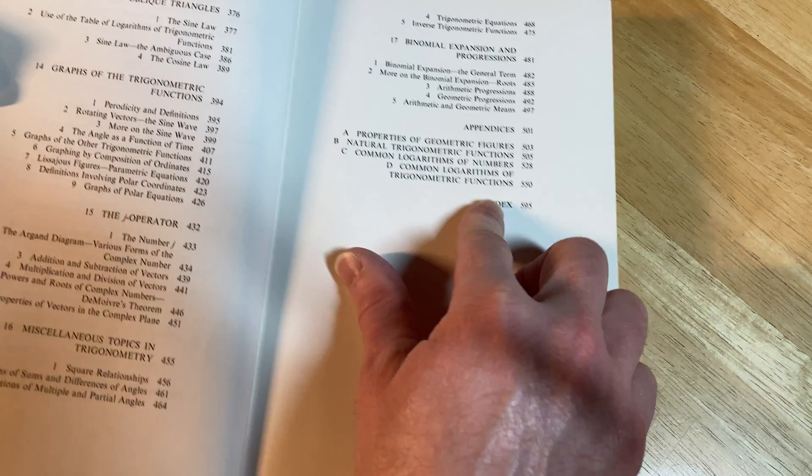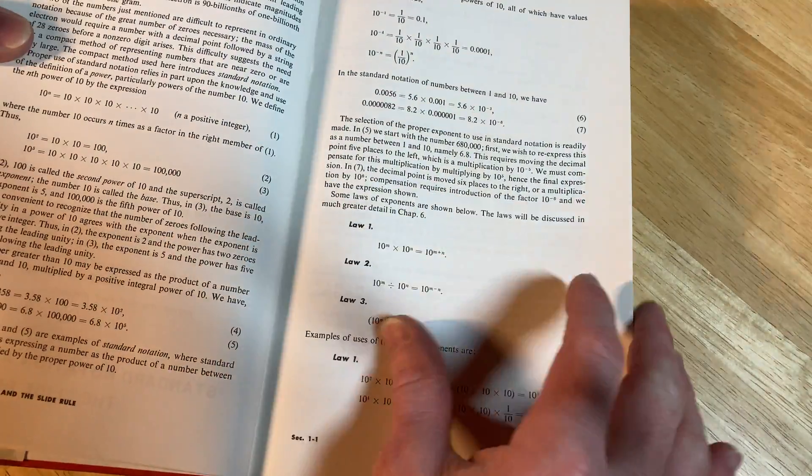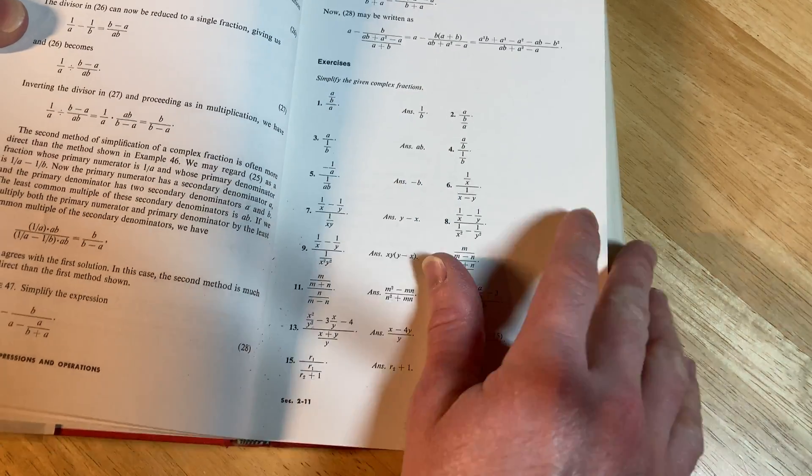And some other things here, which is pretty cool. It is an interesting book. It's got a lot of topics that you might not see in other books. It has the answers right here next to the exercises, which is very, very convenient — a very nice thing.